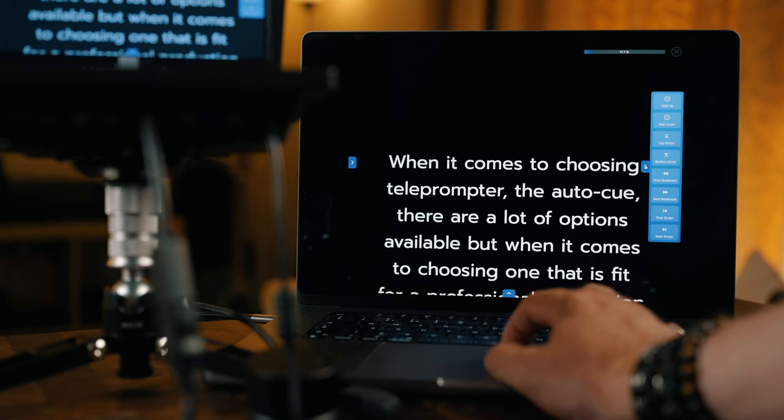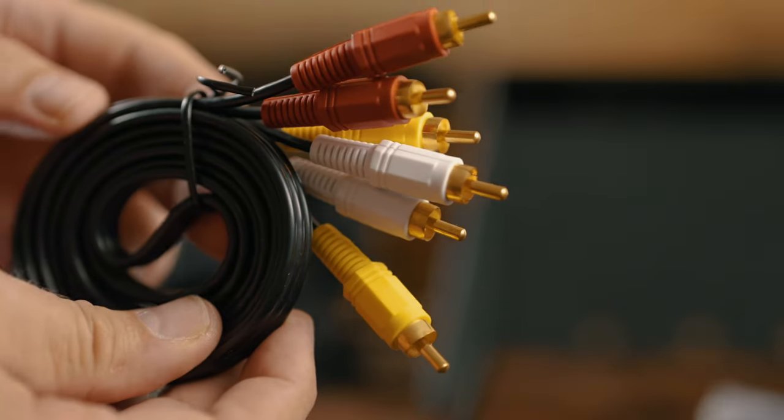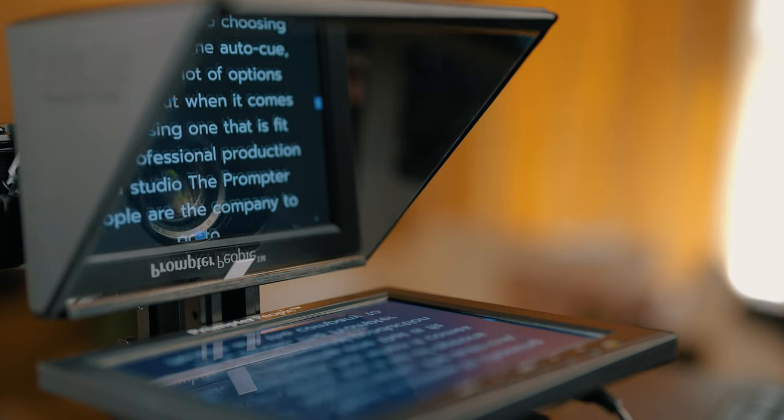I'm a fan of the studio monitor myself. 99% of the time I use the teleprompter indoors, and this allows me to connect my laptop and control the prompting from it. It also allows me to correct or add text to the script quickly if needed. The monitor has a lot of connections available — everything from SDI and full-size HDMI to old-school VGA and analog composite connectors. The screen is a 4x3 aspect ratio, so your computer needs its resolution changed to display the picture correctly and not squashed in.